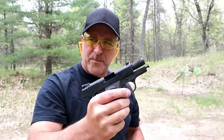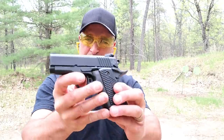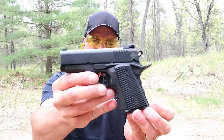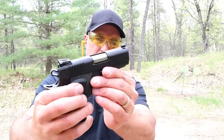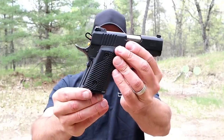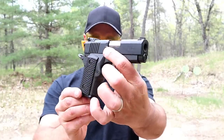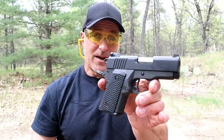I had eight rounds loaded up. Check out the Rock Island BBR — simple disassembly, and a 3.1-inch barrel with large capacity. I think they did a great job with this handgun.